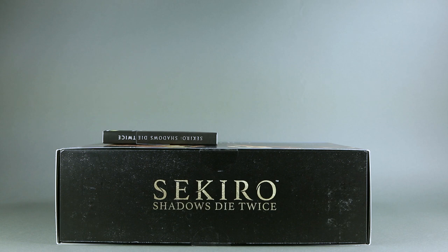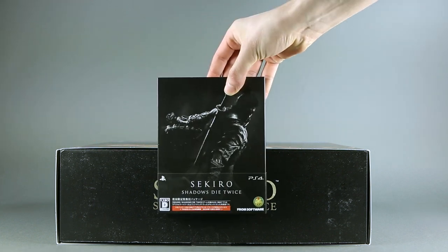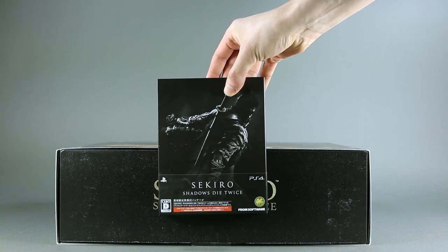Good evening, ladies and gentlemen. I'm Bria Rios Kerensky, and finally we are at the last video of unboxings I have to do. Of course, this is all about Sekiro: Shadows Die Twice, Japanese edition.